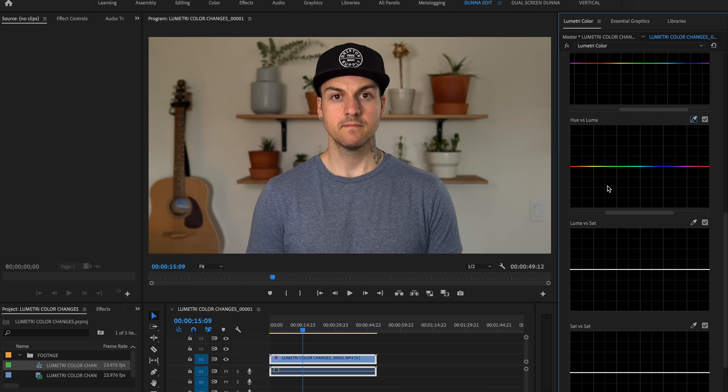The next one is Hue versus Luma, which adjusts the brightness of specific colors. Grab the color picker, choose the shirt, and if I drag it up it makes the shirt brighter; drag it down and it gets darker. Keep in mind this will affect anything that has that same color — the sticker inside the guitar is also blue, so it gets adjusted too. If you're wearing a blue shirt and there's a blue sky in the background, it's going to affect both of them.